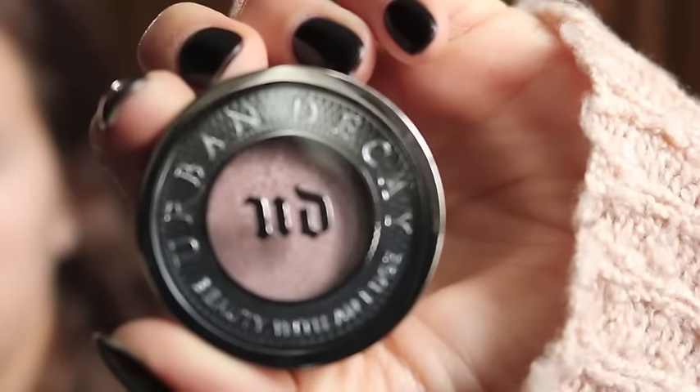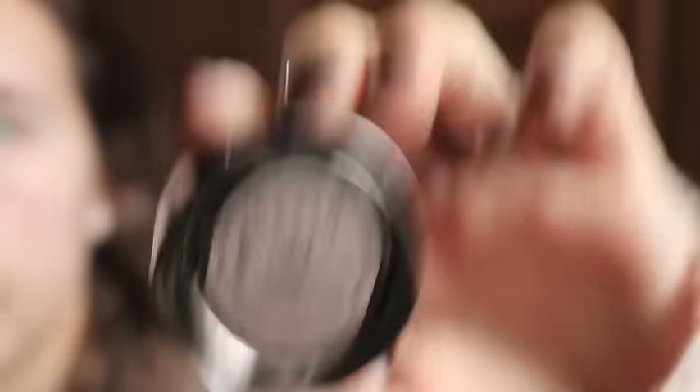First up we've got the Urban Decay Primer Potion, so I just put that on my ring fingers and blend that in as carefully as possible. Then I'm gonna take my Urban Decay eyeshadow in the shade Sin and I'm gonna put that on with just an elf shader brush all over my eyelids.